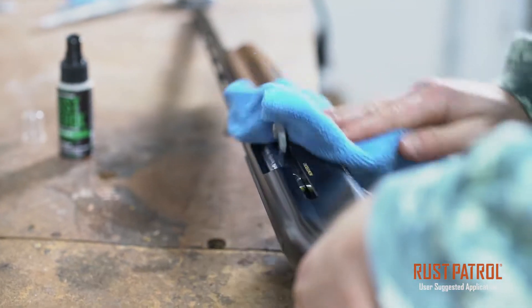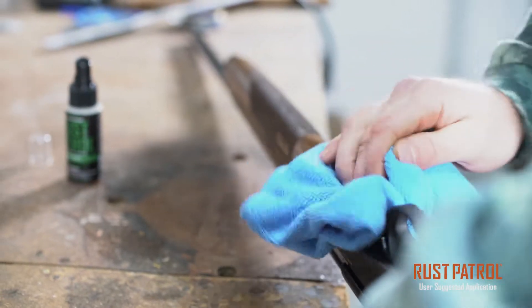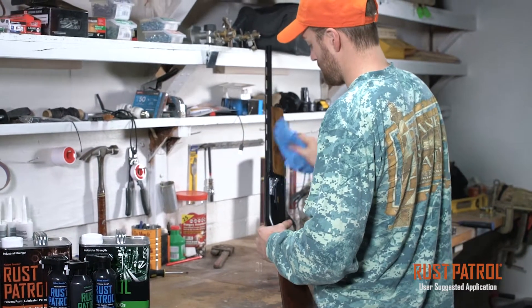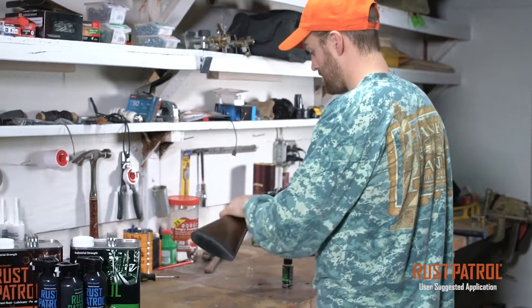It will prevent double feeds and stove pipes, and you can use it to keep that gun looking nice and pretty because it will prevent dreaded damage from fingerprints. On-point shooting team has noticed that they could go five times longer than competitors, and the only problem was that they were getting tired because Rust Patrol wouldn't fail.